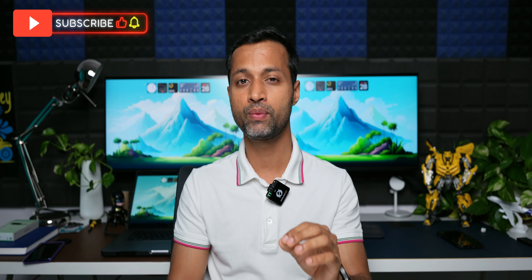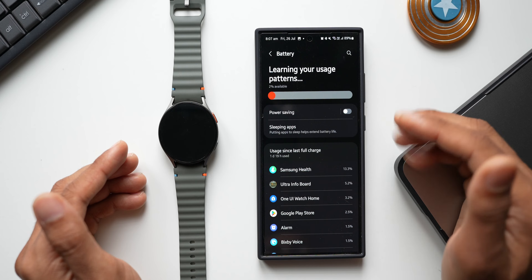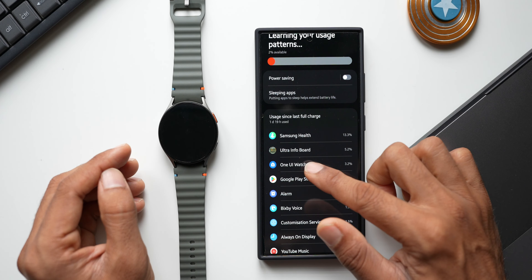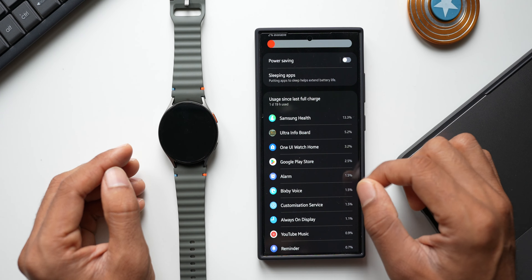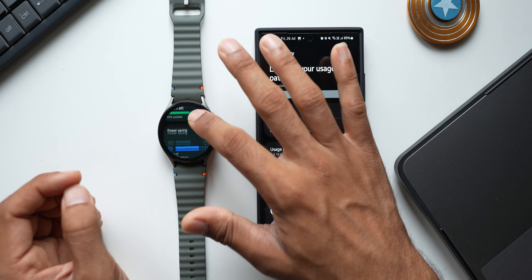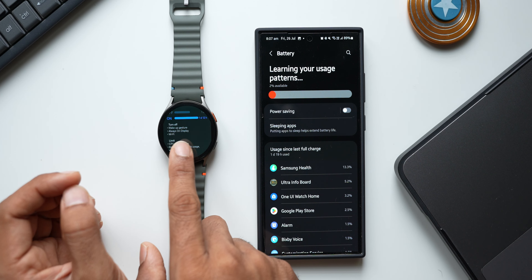The first thing I'd like to talk about is battery performance. This watch gives me about one and a half days of battery life without power saving mode, and with power saving mode it can last more than two days. Remember, this is the Bluetooth variant — if it were the LTE variant it may last about one day to one and a half days, but the Bluetooth variant should last more than one and a half days without power saving.